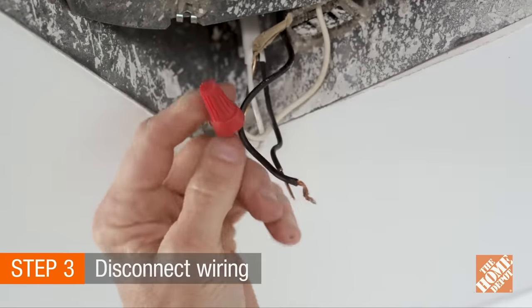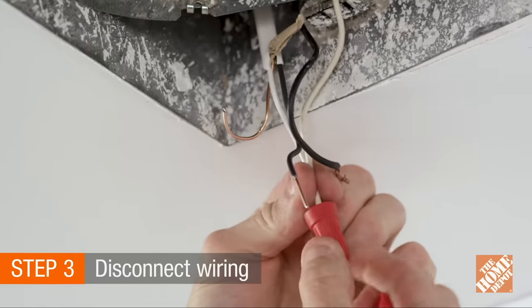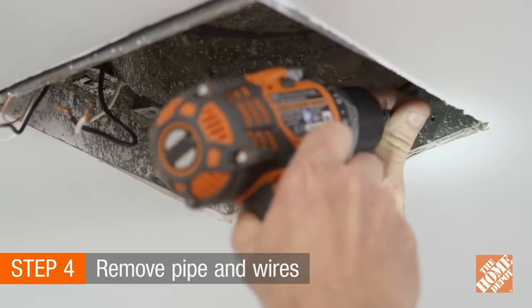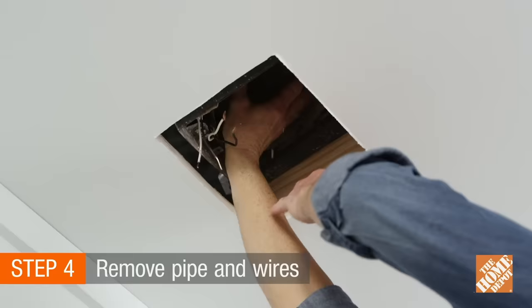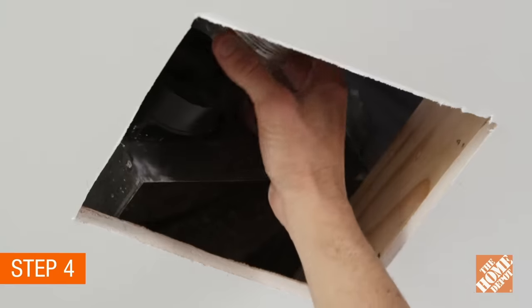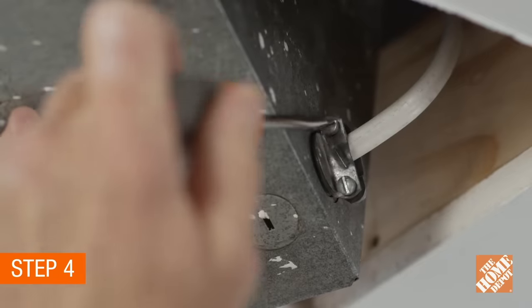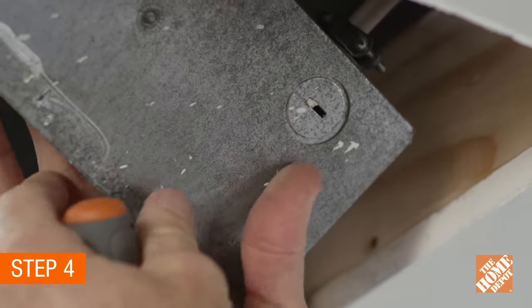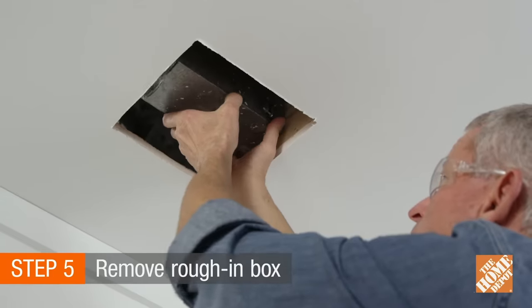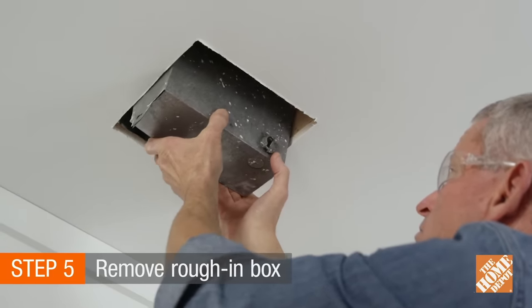Open the electrical junction and disconnect all of the wiring. Next, unscrew the rough-in box and push up into the ceiling, and remove the tape from the vent pipe and disconnect. Loosen the screws on the Romex connector and remove the wires from the box. We can now remove the old fan rough-in box from the ceiling.